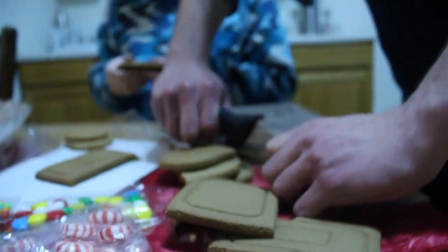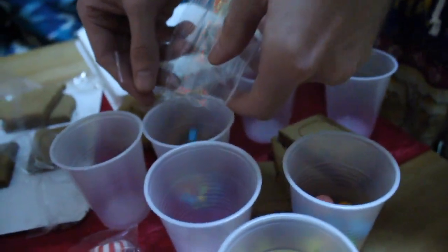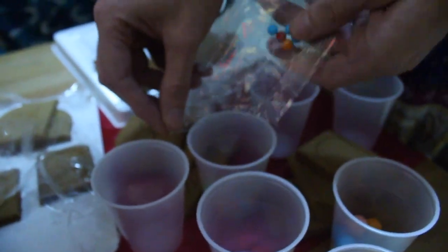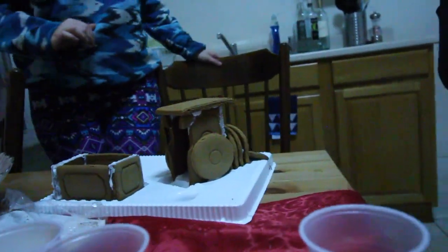I saw the train kit in the house and I'm like, oh my gosh guys, when are you guys gonna do it? Can we do it together as a family? And we did! This product includes everything you need to build the perfect gingerbread train. It has an easy-to-build tray that makes things simple, clean, and fast.